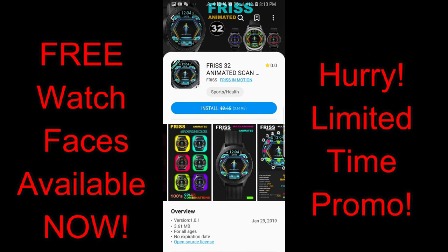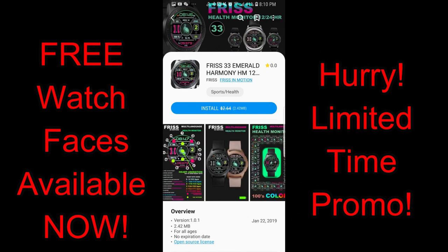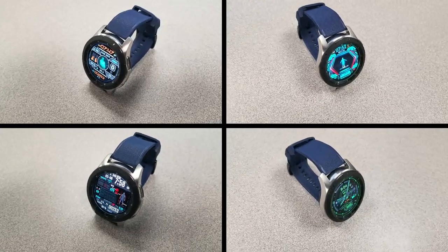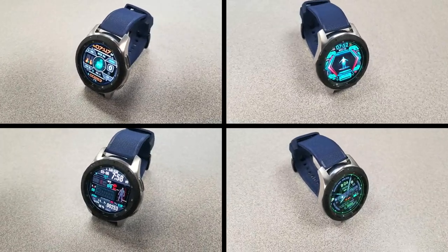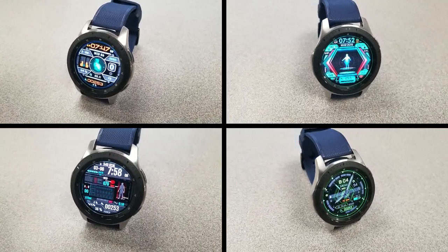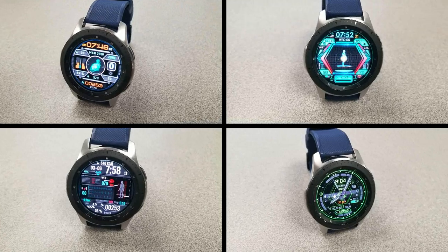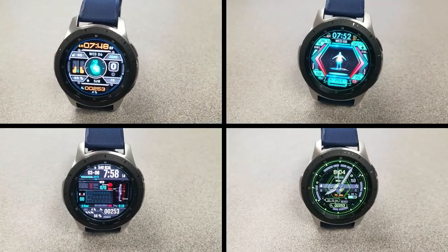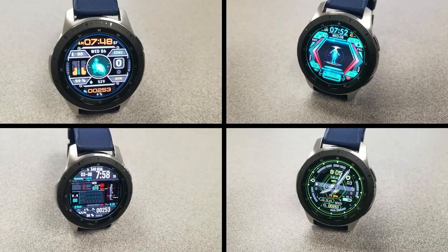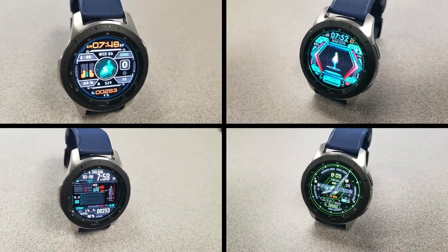That's just a highlight of some of the faces from Frisk that you can pick up for free right now. Remember these are on limited time promos set to expire by Sunday, so if you like any of the ones reviewed today or those in his storefront, don't delay in picking them up. Please share this promo with others. Thanks for watching and enjoy the rest of your day — I'll catch you guys in the next episode.